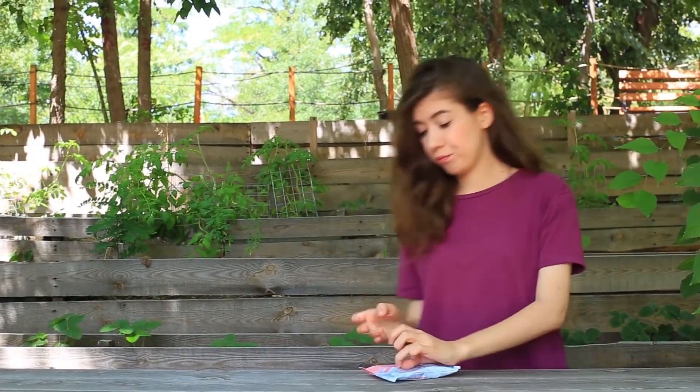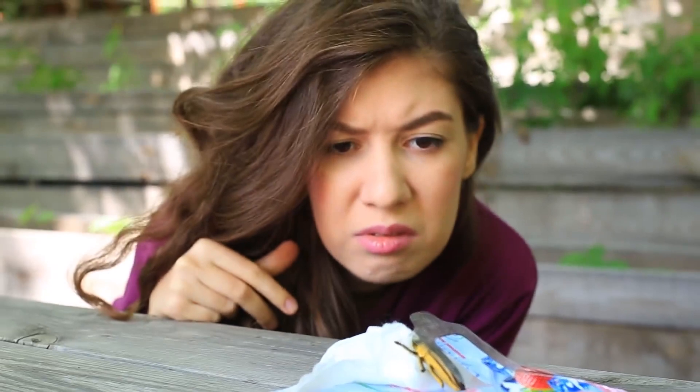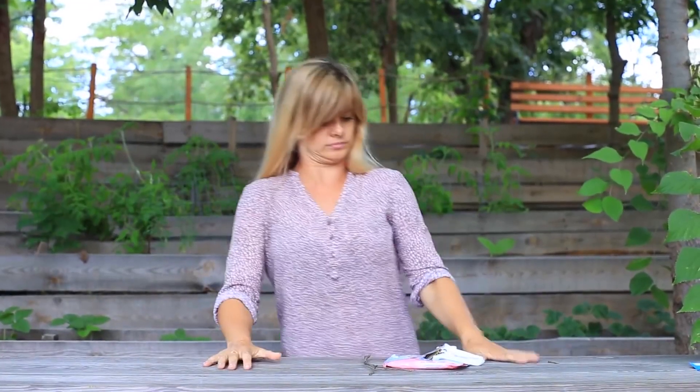My friend needs to clean her hands as well. She takes a wipe and immediately pulls her hand away! The fake bug looks so real — she tries to throw it away with a stick. Oh God! What's this? Oh, it's my bug! I've pranked myself!